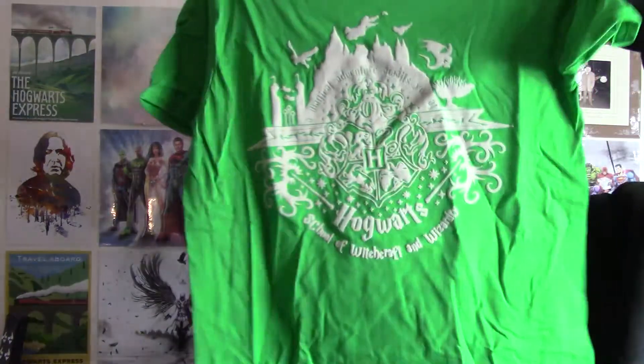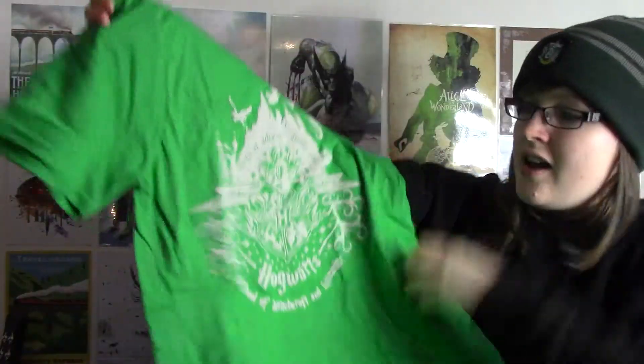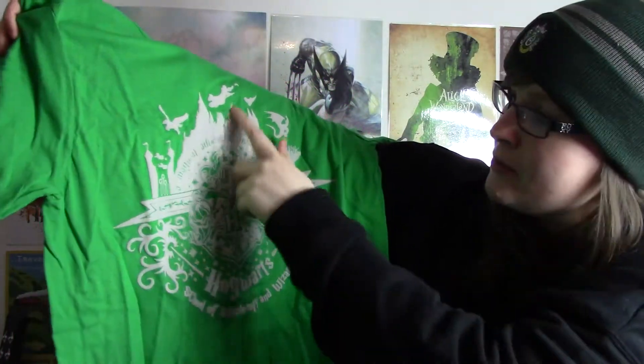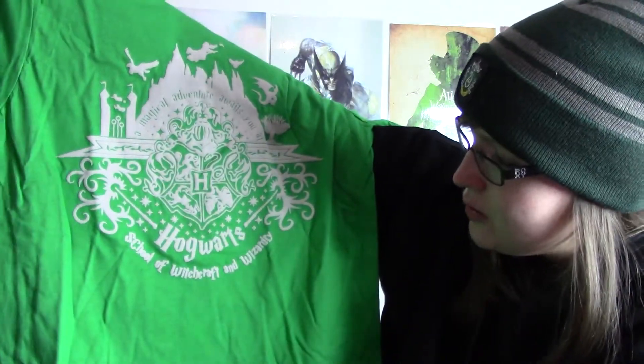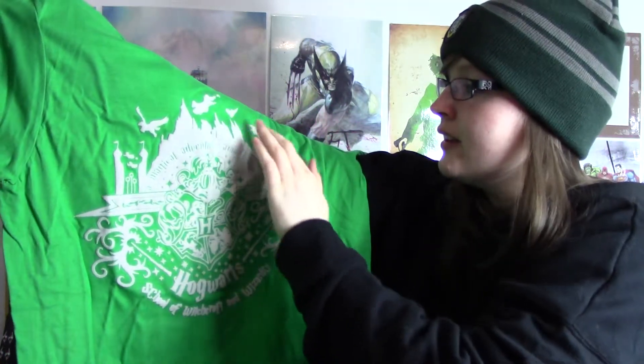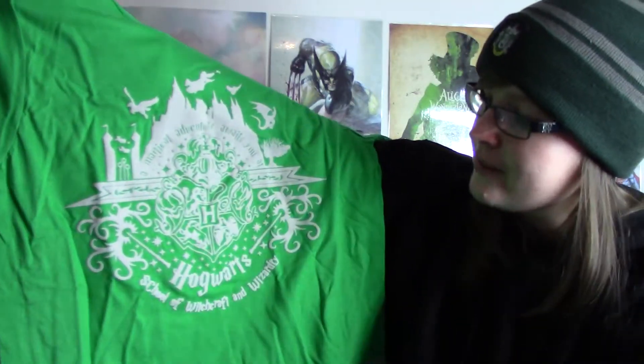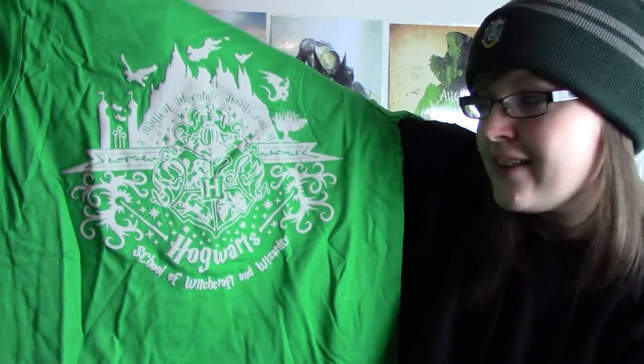The t-shirt, which is right on top this time, is this one. It's basically the Hogwarts crest with the castle in the background, people flying on brooms and different magical creatures — the Whomping Willow, Quidditch. It says 'Hogwarts School of Witchcraft and Wizardry.' It's kind of 3D, a strange material that sticks out a little bit. I like it, it's different. And I love green — it's one of my favourite colours.